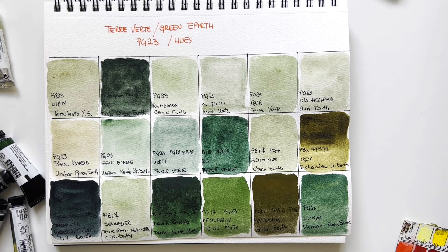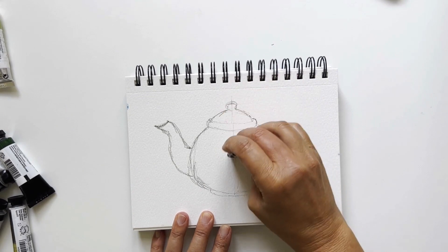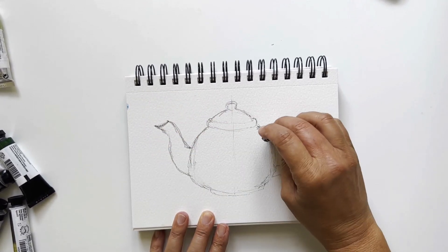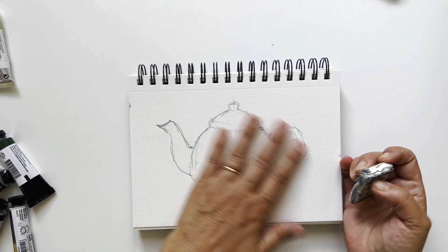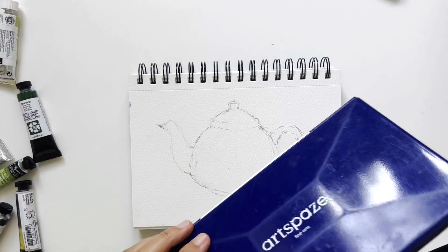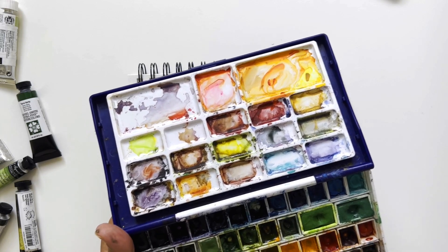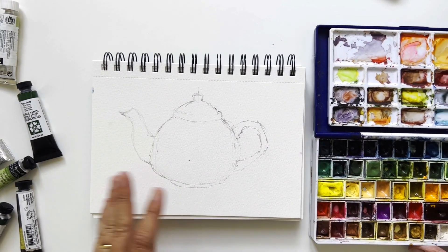We let these wonderful colors dry. In the meantime I'll sketch a teapot — the famous Brown Betty teapot from England, which comes from Stoke-on-Trent. I want to paint it not brown but in green today. I will use my studio palette with my terre verte, which is the Rembrandt version. Let me reactivate it — I'll speed everything up and see you when it's finished.